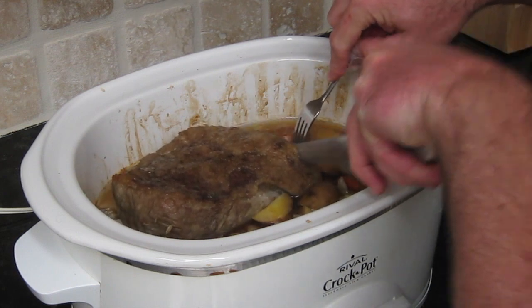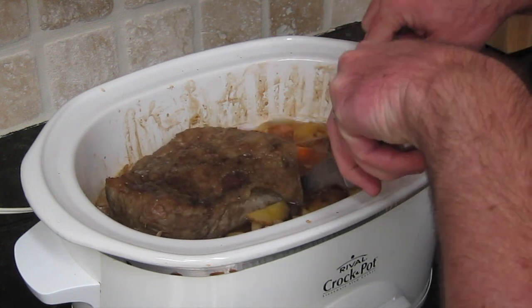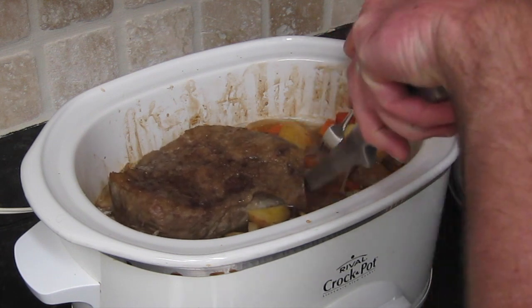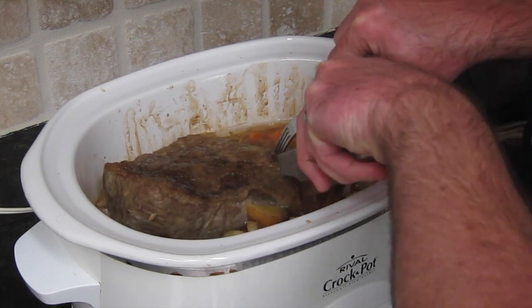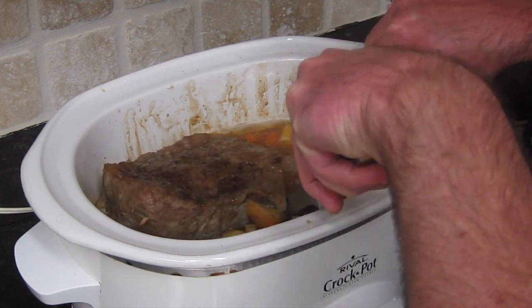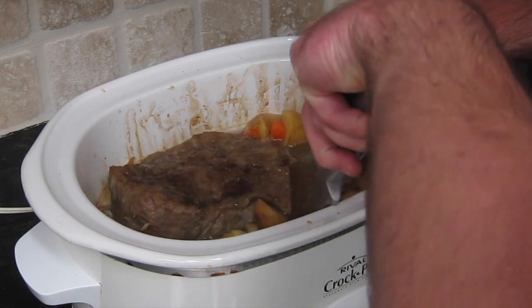We're done cooking. Go ahead and slice up the corned beef and get it ready for eating — that is looking delicious, nice and cooked. Was that super easy or what? You don't have to wait till St. Patrick's Day, although it's kind of hard to find corned beef any other time of the year.